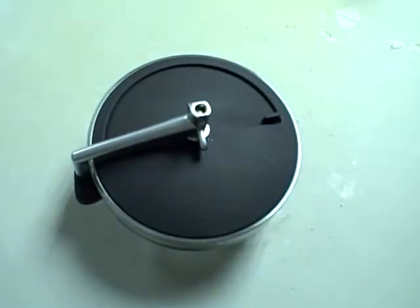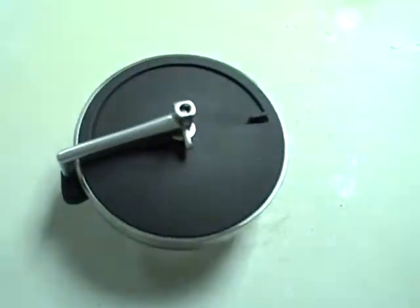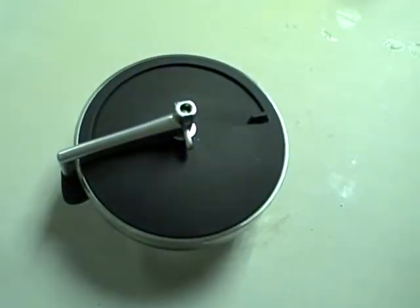I bought mine off Amazon for about $13. I went ahead and just bit the bullet and got one — I like coffee and I've always been intrigued with hand grinders.